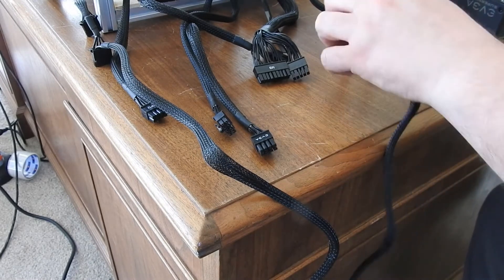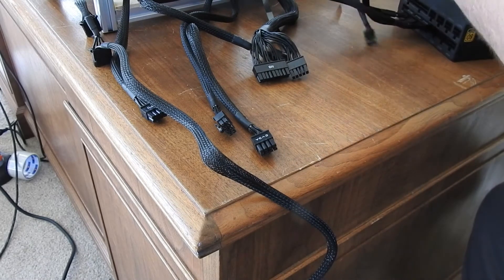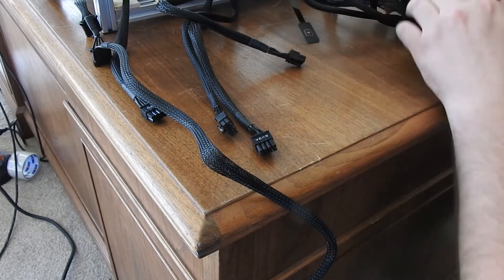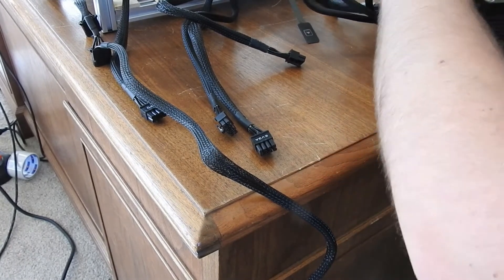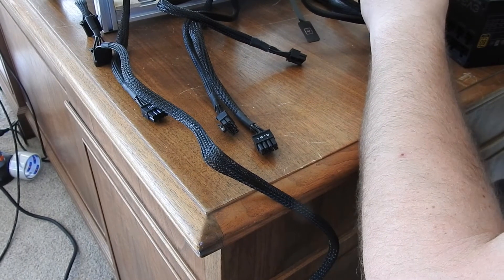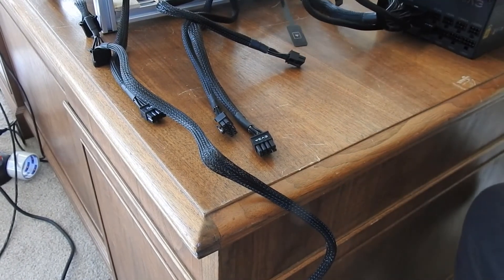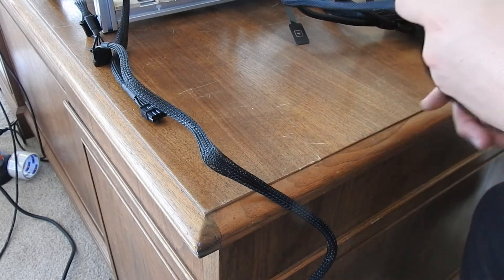All right, there's my top three video cards. I'll pull this set of cables out of the way. Since I got my top three video cards plugged in, I'm going to plug in my motherboard connection with the ATX motherboard plugs. Now I'm going to get my bottom three video cards.